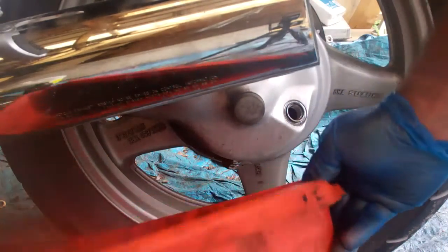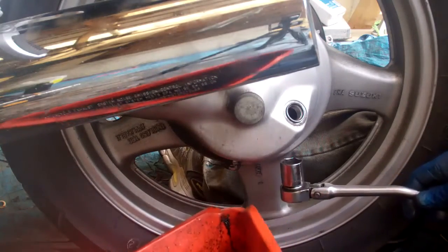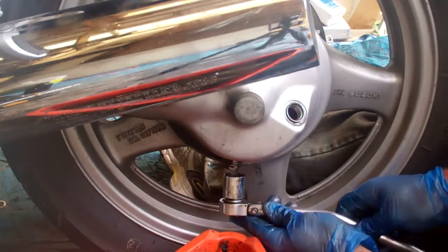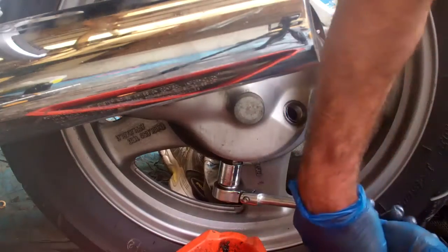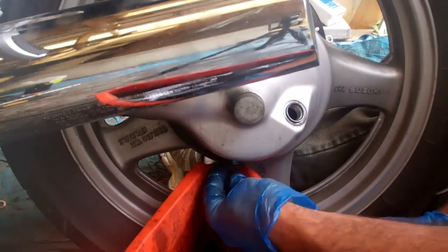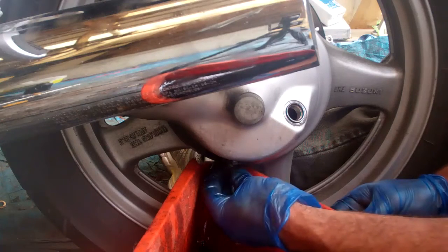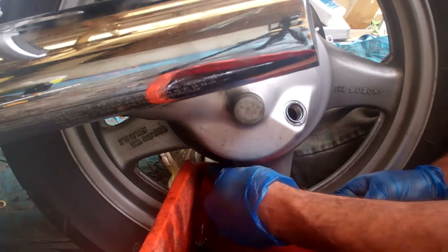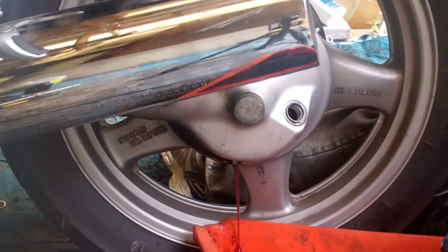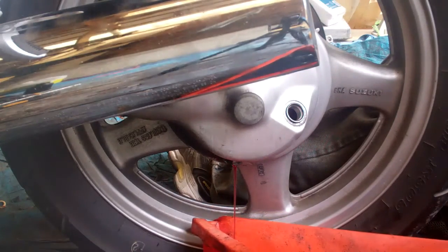I've got my drain pan here for the old oil. 21mm bolt for the drain plug, and this bike is on the center stand so I'll try to stabilize it a bit as I remove that. There we go — that wasn't too tight. I may have to hold that pan underneath a bit. And there goes the old oil. Hold that under there and we'll let that drain out.